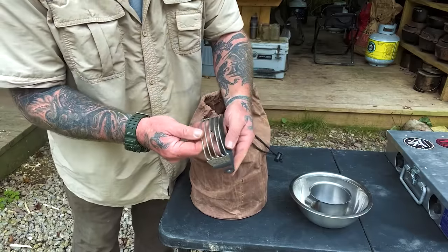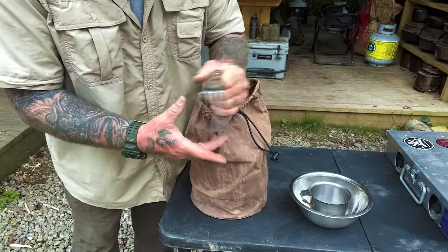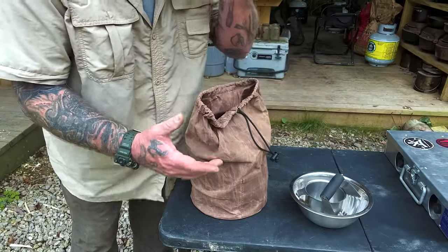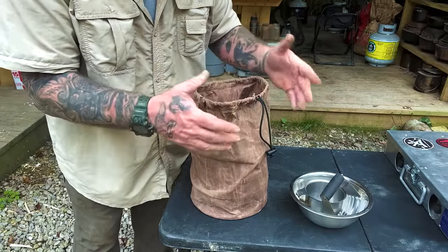I always carry a pastry cutter with me. You can use a fork, but this thing does a hell of a lot better job on pastries. So when I'm making biscuits, and I'm making bread, and I'm making flatbreads and things like that, I like to have that.